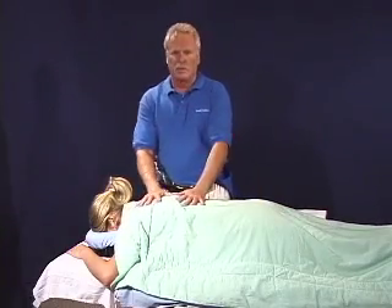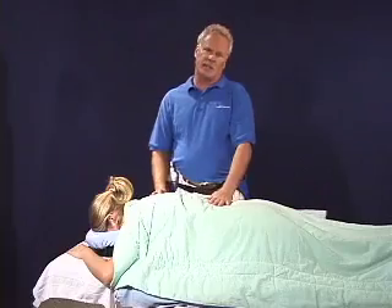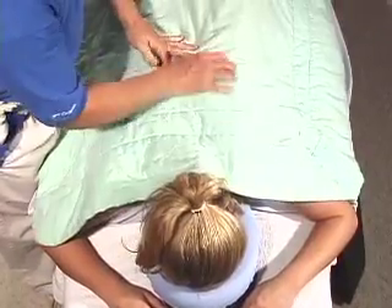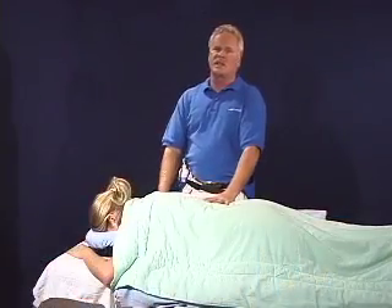In starting the massage, a couple of considerations first. You'll see I'm using a top blanket — I like to keep my client nice and warm. In settling the client in and getting on the table, I like to start the client face down.